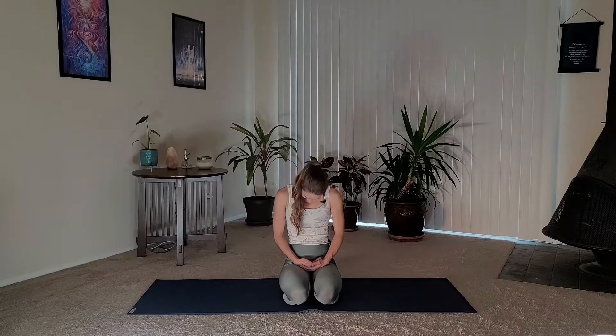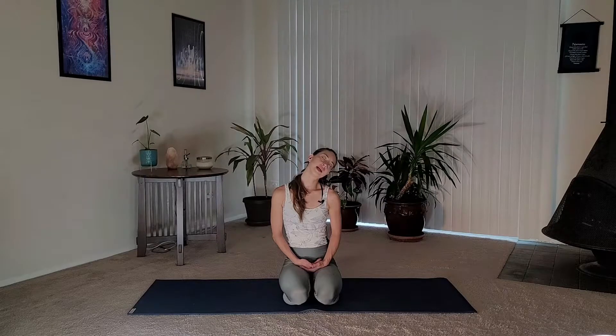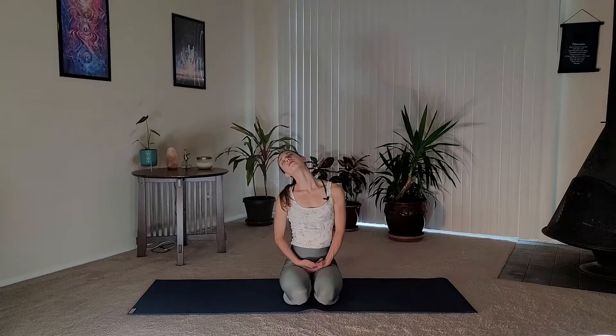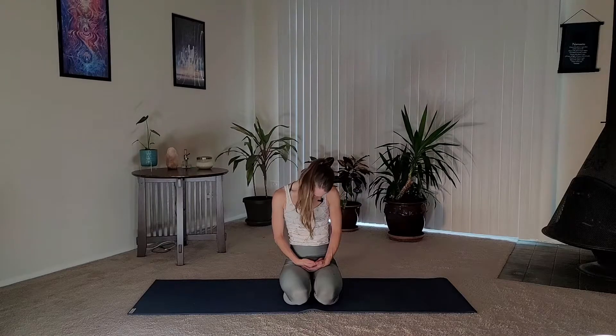We'll take some half moon circles with our neck as our last little warm-up. Drop your right ear towards your right shoulder, inhale, tuck the chin and gently roll the neck until left ear meets left shoulder. If you'd like to gaze up a little bit you can, just be very gentle on the neck — we're all going to feel this a little differently. Inhale, tuck the chin, go to the other side. Do this a couple more times, and then we'll all meet on the left side before lifting the chin back up.